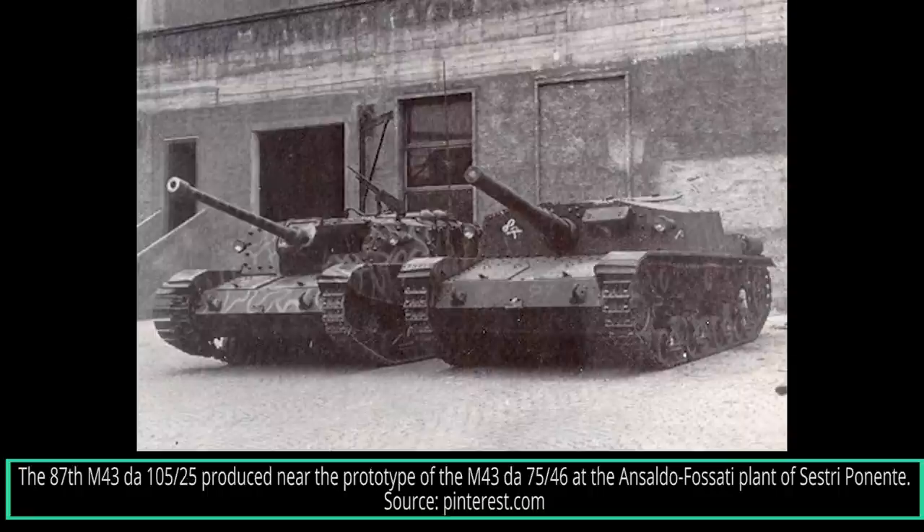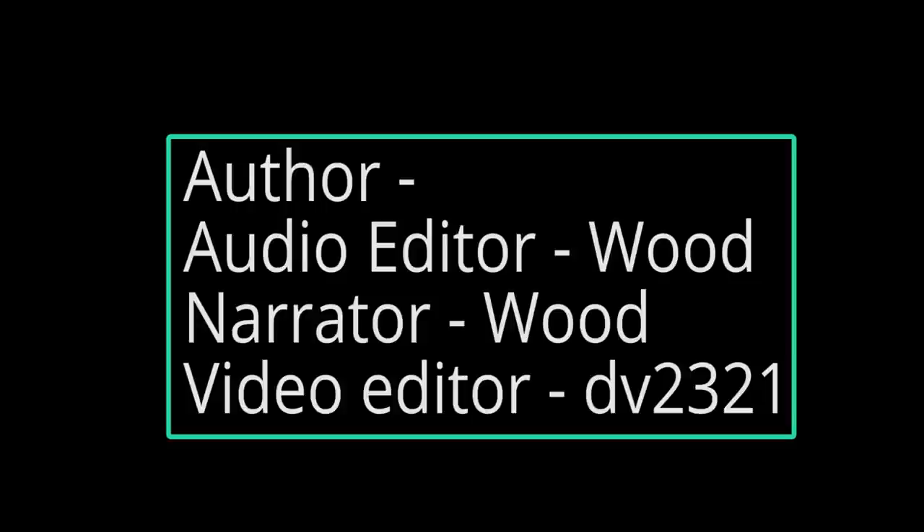The Semovente M43 DA 105-25 was produced in small numbers during the war and didn't make much contribution to the Axis forces. Most were used by the Germans, but the lack of supplies and ammunition hindered their use. Their gun proved to be an excellent anti-tank artillery piece. Unfortunately, no M43 has survived to the present day. If you liked this video, please leave a like and a subscription. You can find more information in the full article linked in the description. Please consider donating on Patreon or PayPal — all funds will be allocated to improving our articles and videos. Until next time, keep us in your sights.